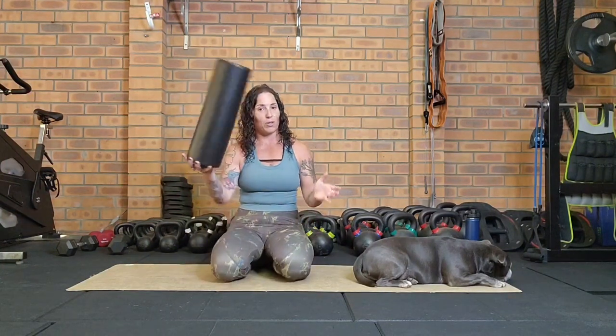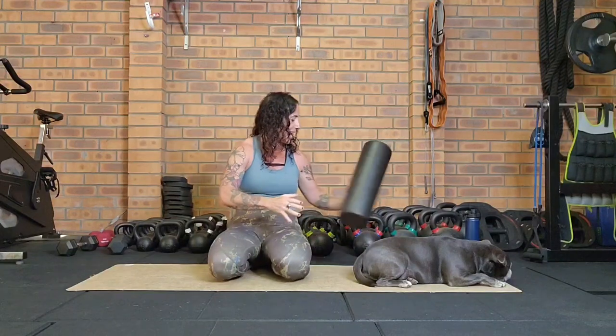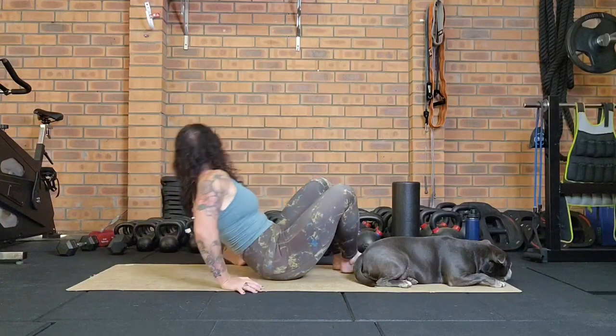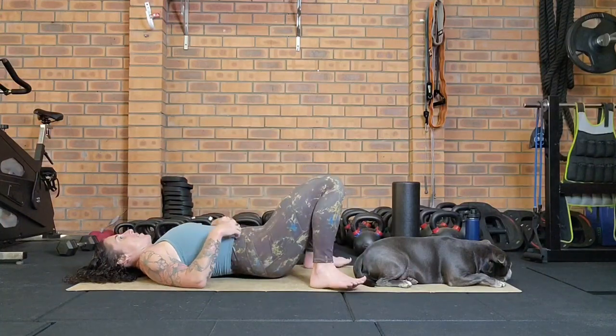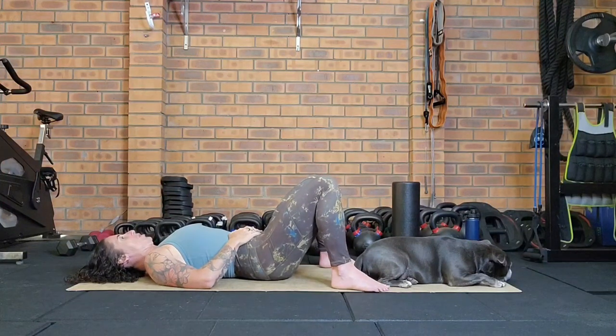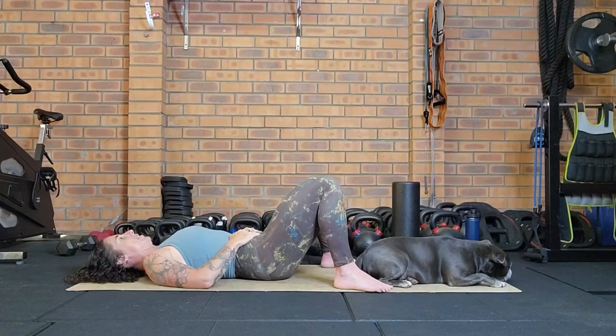We're going to start laying down on our back, so if you have a foam roller, go and grab that now. Laying down onto your back, disconnect into your breath to begin — knees can be bent, feet flat on the floor, or legs out long if that feels good.